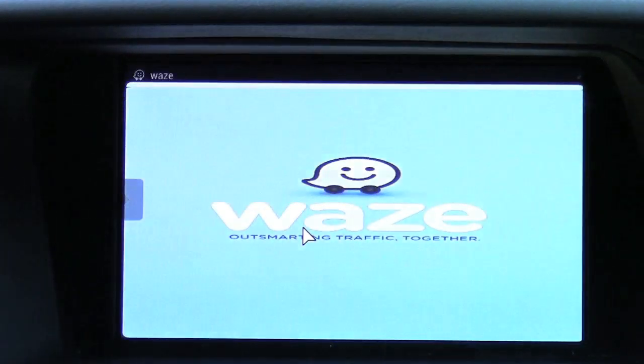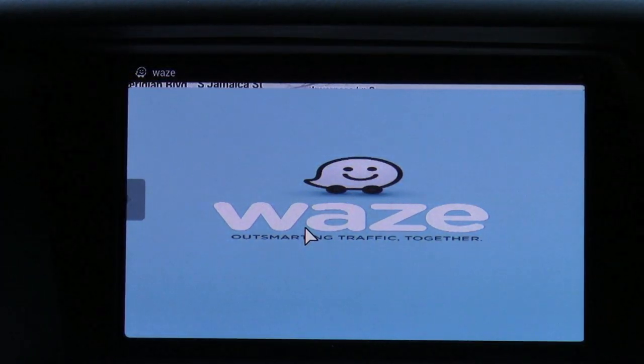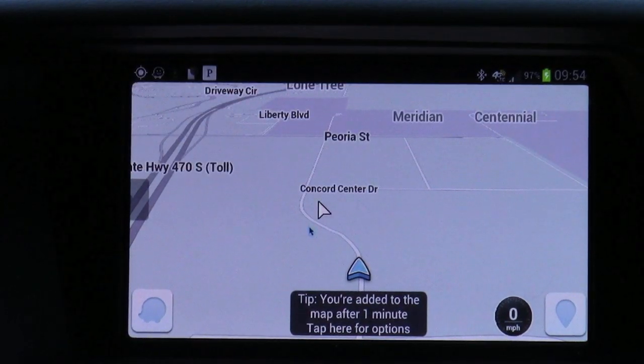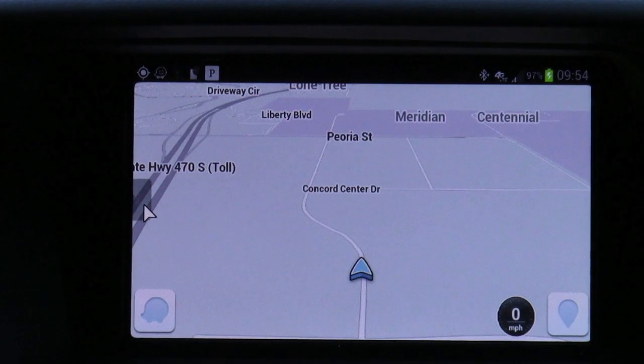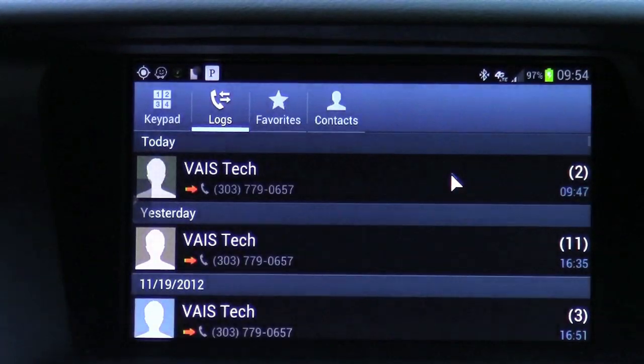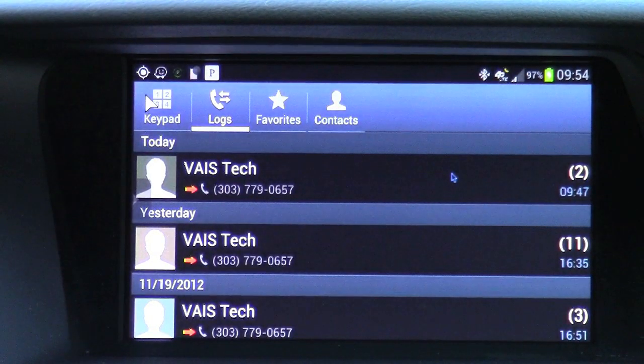Alternatively, you can use another application — any application that you want for navigation purposes. This one is called Waze. Then we can go ahead and go to the phone call, view your keypad, your call logs, and let's go ahead and place a phone call as well.